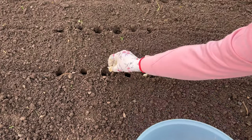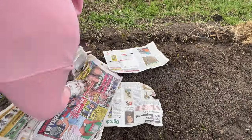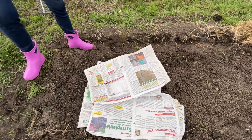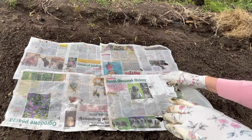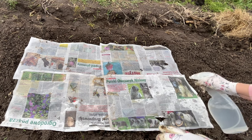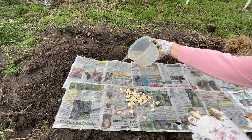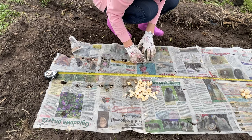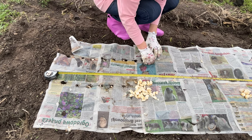Planting garlic through newspapers is a simple trick. However, laying out newspapers on a windy day is not an easy task, so it's best to moisten the newspapers. Use water for this — spray the newspapers or pour water on them. You can also soak them in a bucket of water before laying them out in the field. Newspapers are ideal for mulching. Garlic planted through newspapers is additionally protected from weeds, and they don't grow as fast.